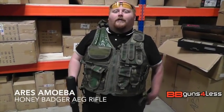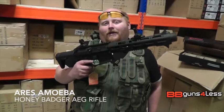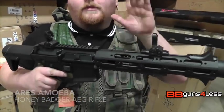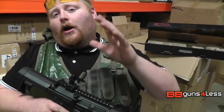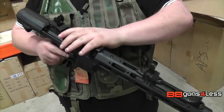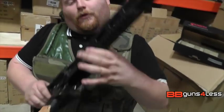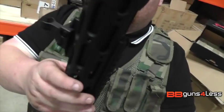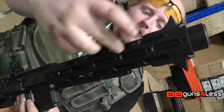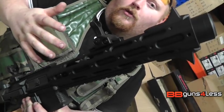Hey guys, Dominic here at BB Guns 4 Less, and today I've got for you the Ares AM013 Honey Badger. You can see it's the black version — I do have a tan version as well. A couple of unique features: you do have the flip-up sights, the rail, a rail at the bottom, and this heat guard with the sunken suppressor to give it a real tactical look.